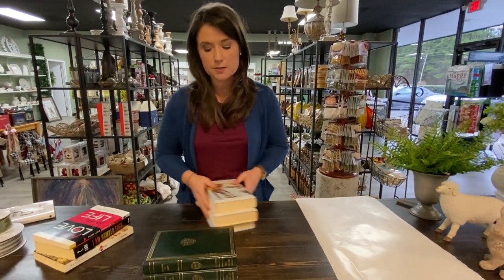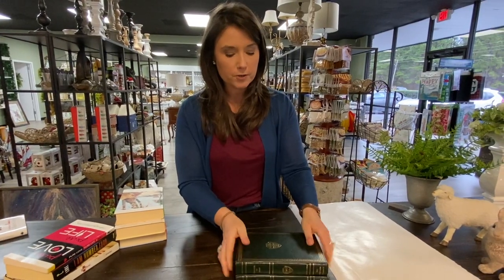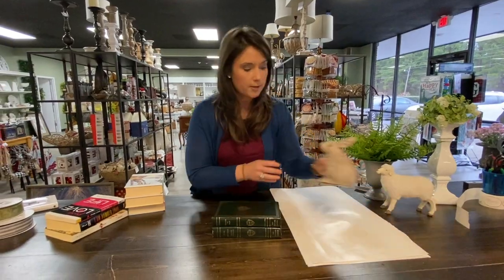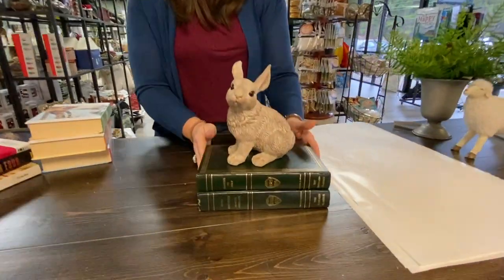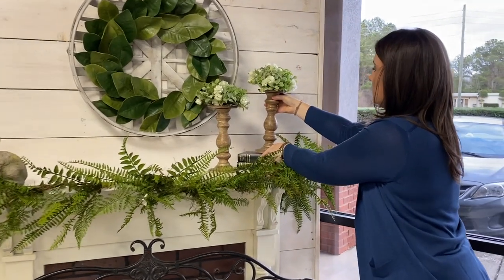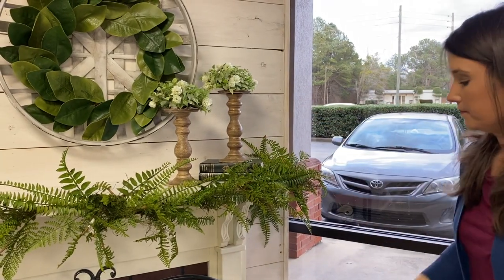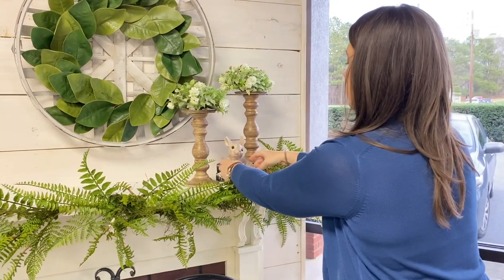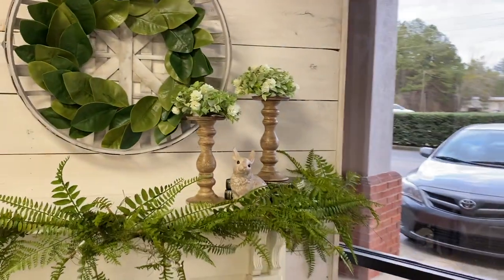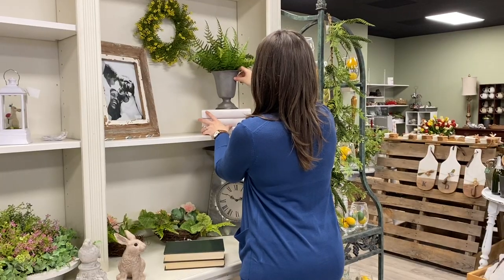Hardbacks are the easiest to work with, so I'm going to show you two different ways to use them. If you run across some really pretty books — these were two dollars at my local thrift store — consider using them as a riser to put your little bunny on or your candlestick. For instance, if you had two candlesticks that were exactly the same, you could put one on a set of books and the other right beside it.